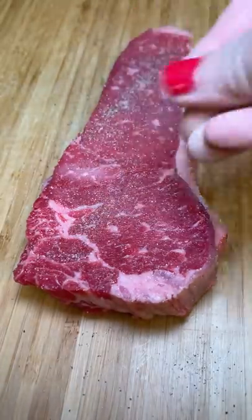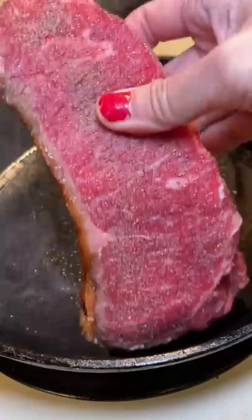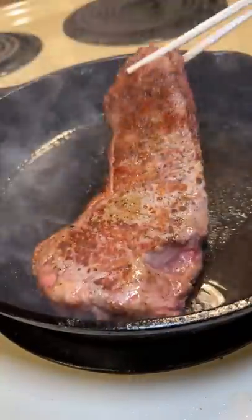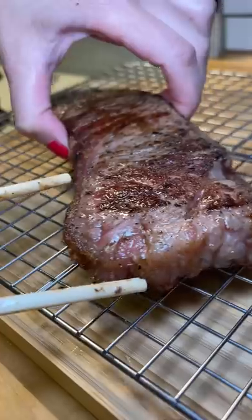I got a New York strip steak to cook and test out the butter on. I seasoned the steak with salt and pepper and added it to a hot cast iron skillet, fat side down first. I flipped it every minute to cook each side twice, and then I set it to the side to rest.